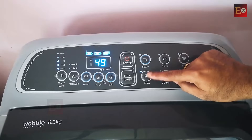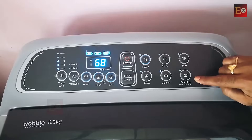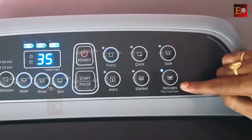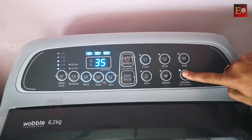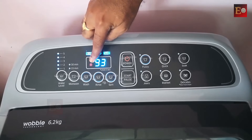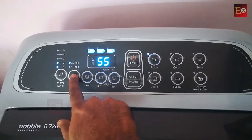The jeans option is for washing jeans-type clothes and displays 49 minutes. The blanket option is for blankets and displays 68 minutes. This button has two features: delicates and tub clean. Delicates is for delicate clothes and displays 35 minutes. To clean the washing room, choose tub clean — press for 3 seconds and it changes from delicates to tub clean, changing from 35 minutes to 93 minutes, indicated by a small red cleaning symbol.